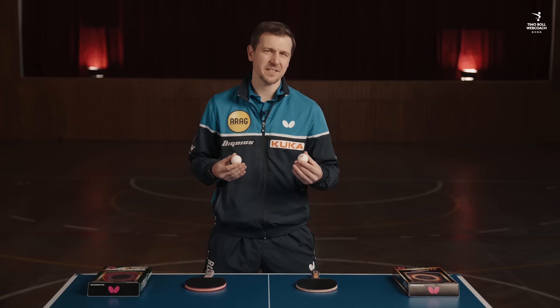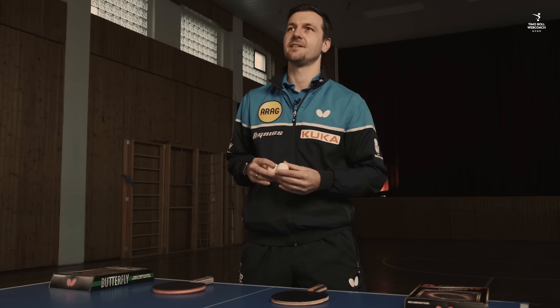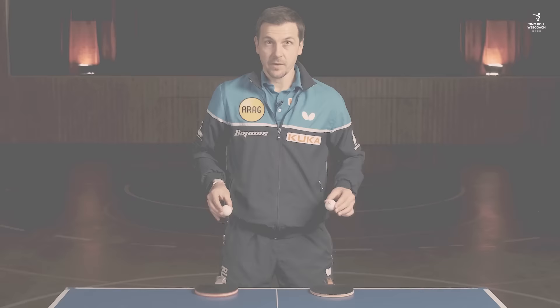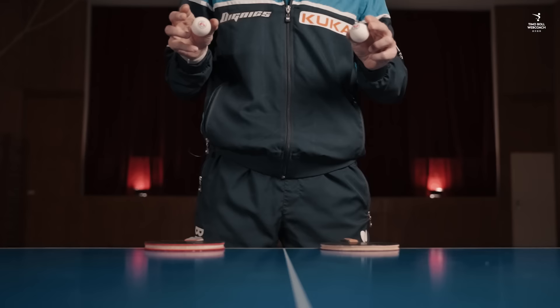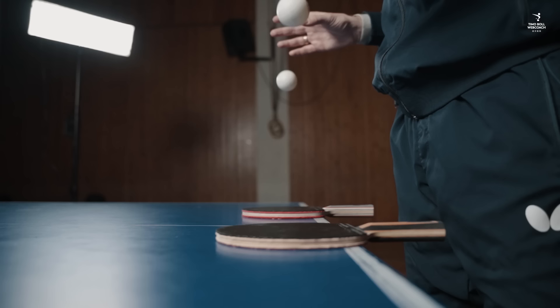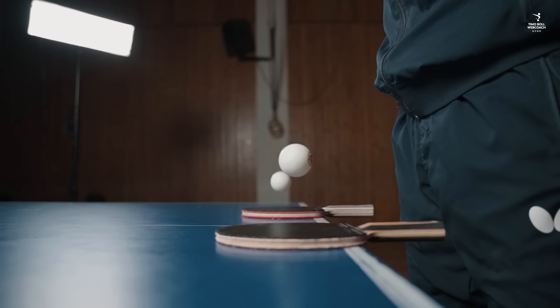Let's start with the bounce test. My Dignix 09C is pretty sticky, so it doesn't bounce very high when we drop the ball on the racket. I am curious how extreme the differences are between these two rackets. That's a very clear difference between the fast and the slow racket.